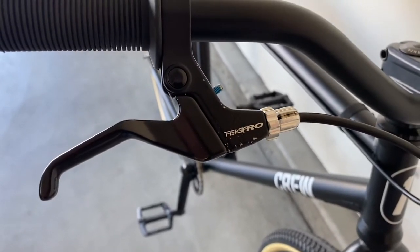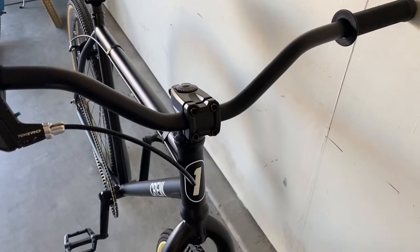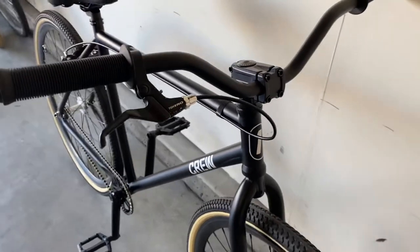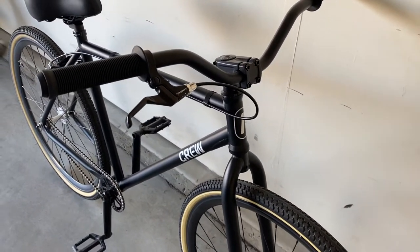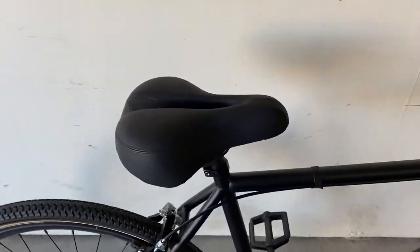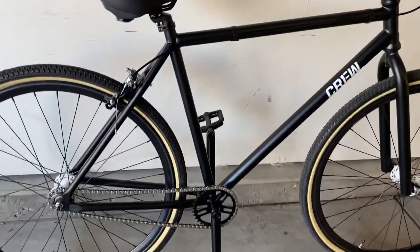The bike came basically as pictured. One flaw was the brake lever — it was scratched a little bit. I removed the front brake just for aesthetics; I like it without it. Overall the bike is smooth, quiet, and seems pretty well built. I like that it's all chromoly.